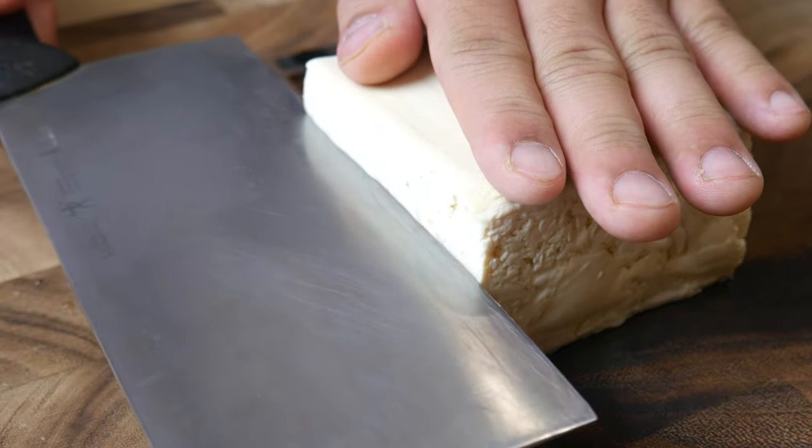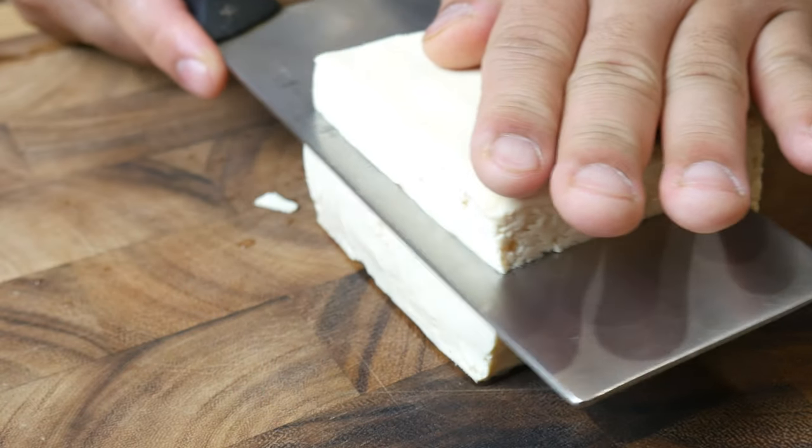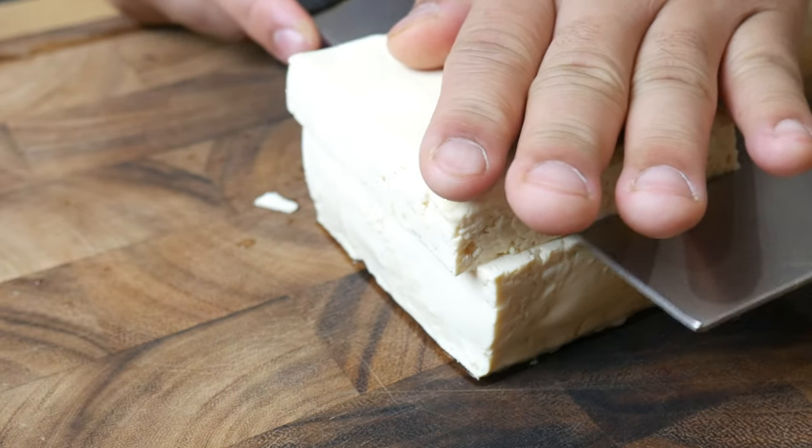While our dashi is simmering away, we're going to cut up all our ingredients. We're going to begin by slicing up this tofu into 1cm cubes.